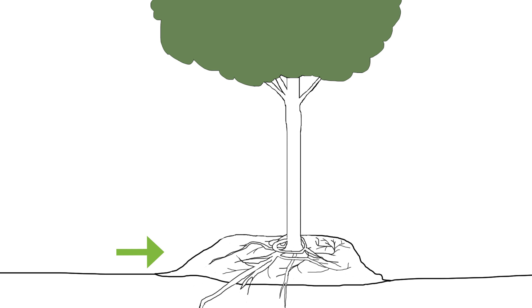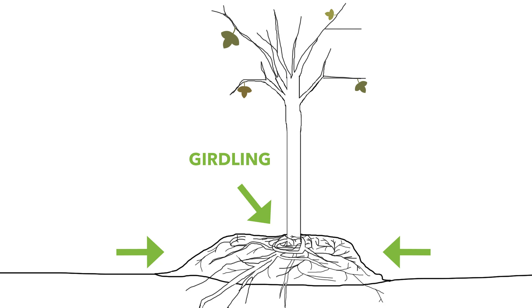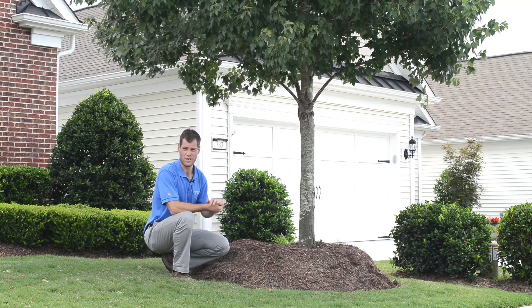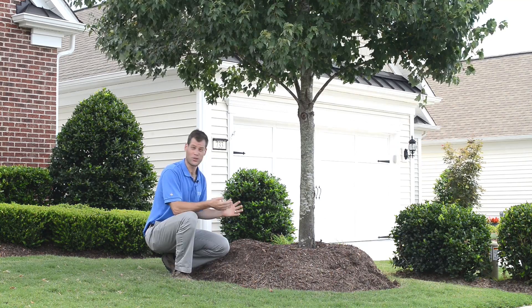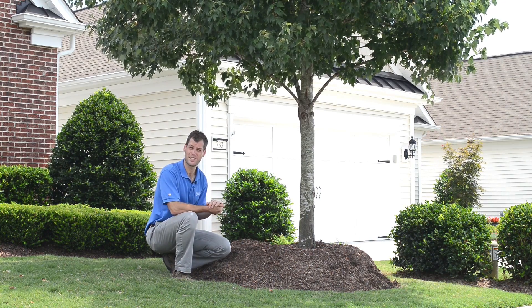The mulch volcano also provides an excellent place for new roots to grow, and they begin growing round and round the trunk of the tree. Over time, this leads to girdling. Girdling roots will quite literally strangle a tree. And the story actually gets worse — as the health of the tree declines, it becomes more susceptible to attack from pests and disease.